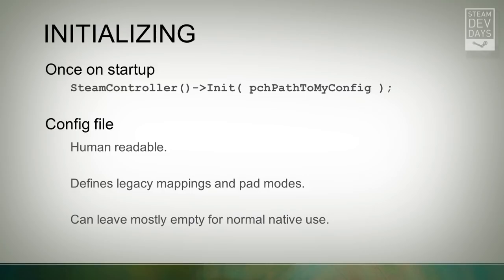For the init call, you call SteamController init with a path to a config file. The config file is human-readable and defines our legacy mapping support primarily. When implementing native support, you won't always need all those features — a lot of the time your config file might be mostly empty and just say the keys are unbound. But there will be times when it's useful to mix a little bit of legacy keyboard and mouse binding mappings with native support.